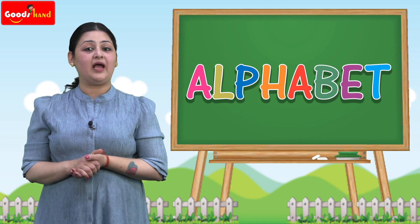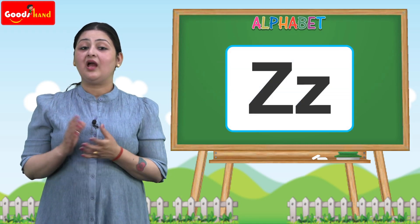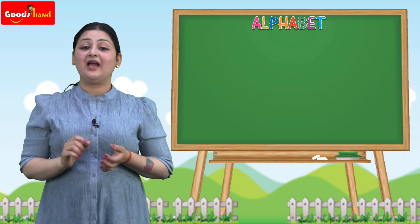Hello kids, I hope you're doing fine. Today we are going to learn alphabets. Let's learn the alphabet Z. To draw the capital Z, we have to take a line like this, this, and this.